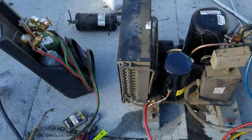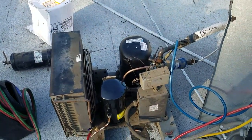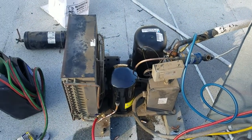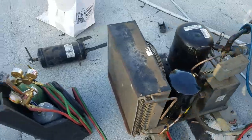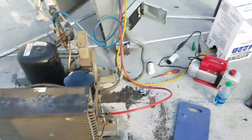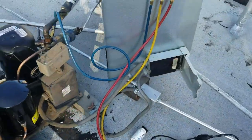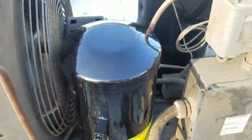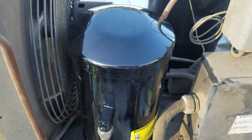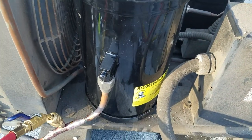I brought my digital leak detector — I borrowed it from a friend and brought it here today. And where the leak was, you will be surprised. Honestly, it was the first time I had ever seen this. It was on the receiver.